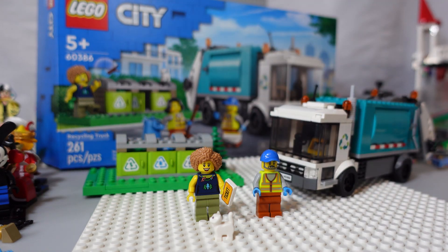Overall, it's a pretty cool set — 261 pieces. Please like and subscribe for more, thanks.